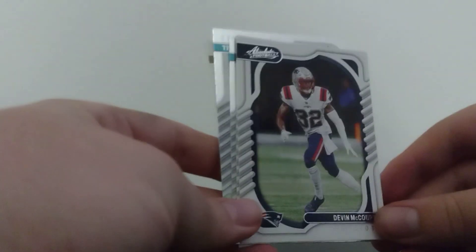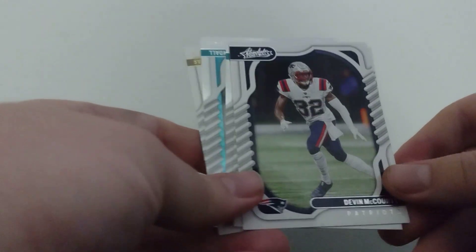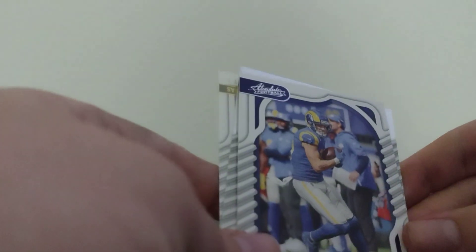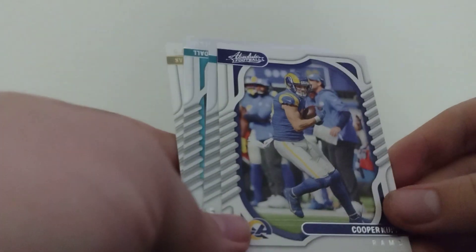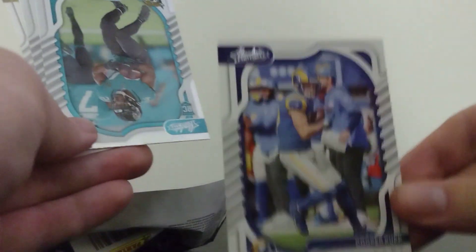Let's go ahead and get started. First, starting with the back. Our first player is Devin McCourtney — by the way, he's for the Patriots. Next we got Cooper Kupp for the LA Rams.